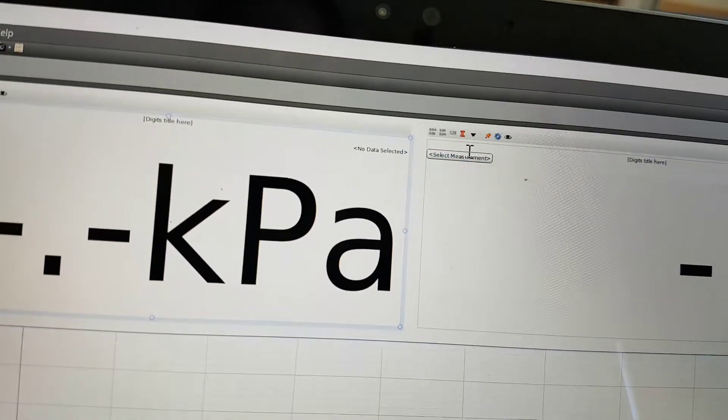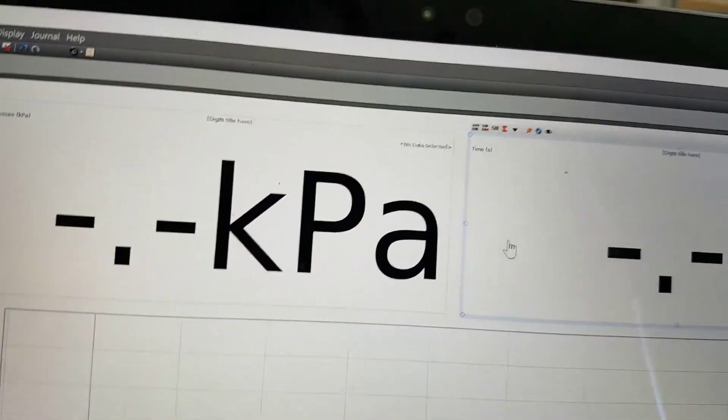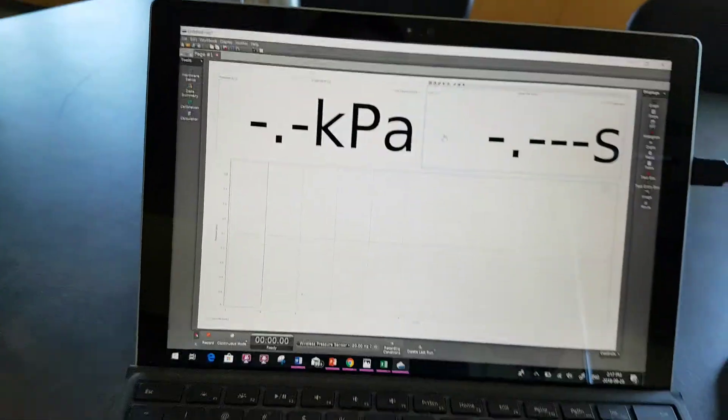Go back, and this is optional, but you can also select this for it to be in units of time. When you're fully set up on Pasco, it kind of looks like this.